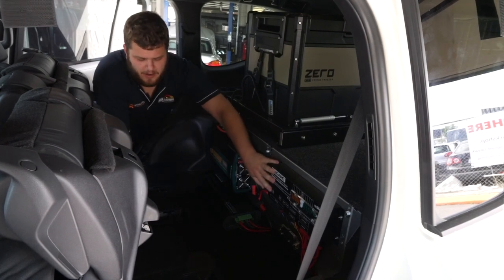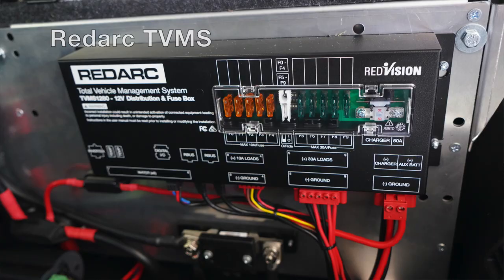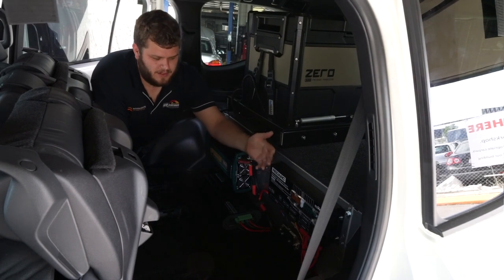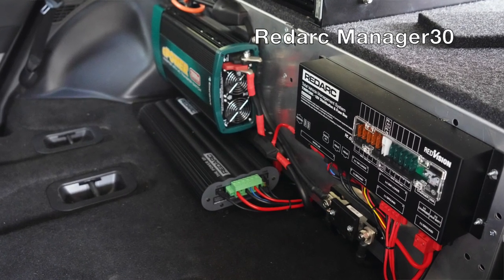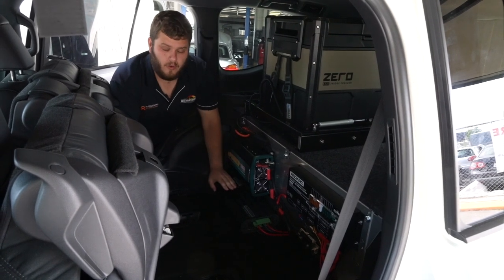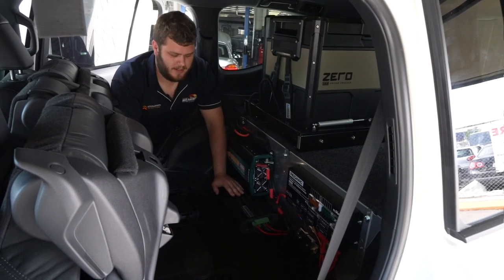Over here is the brains of the Redarc TVMS — the Redvision. All your fuses, nice and easy to get to, and this is what connects to your phone, connects to the screen, and does all the switching. Under here is the Manager 30, which charges while the car's driving, charges off solar, and also has a 240-volt cord you plug in so you can charge via mains when you're at a caravan park or at home.